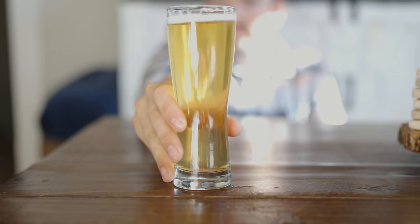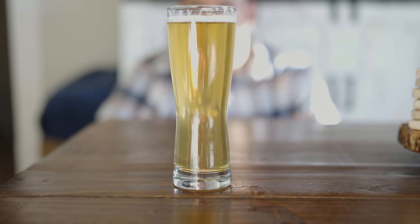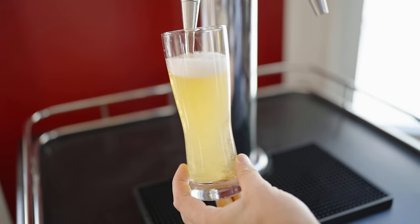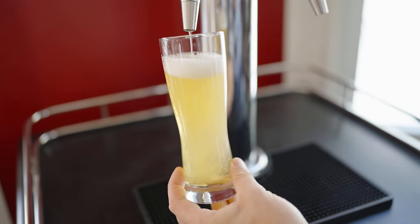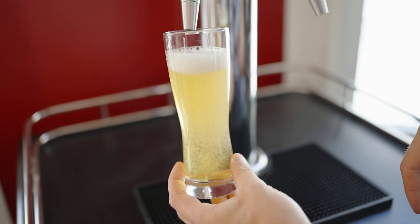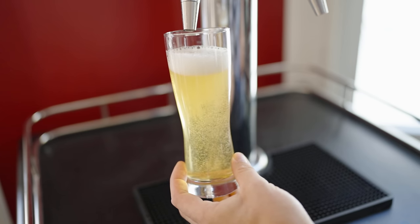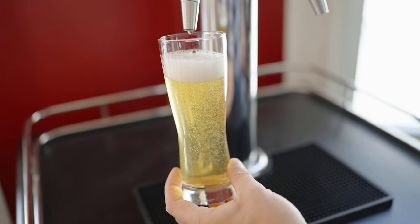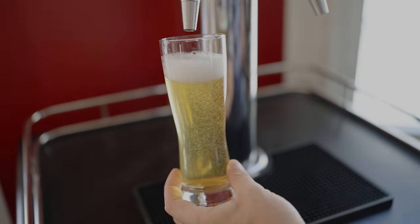What's going on everybody and welcome back to another video. I got a new camera and it is so much better than before, and we're going to be making this beer right here — a Czech pale lager. We're going to be comparing pressurized versus non-pressurized fermentation to see if there's really a difference in this very delicate beer. We will find out.